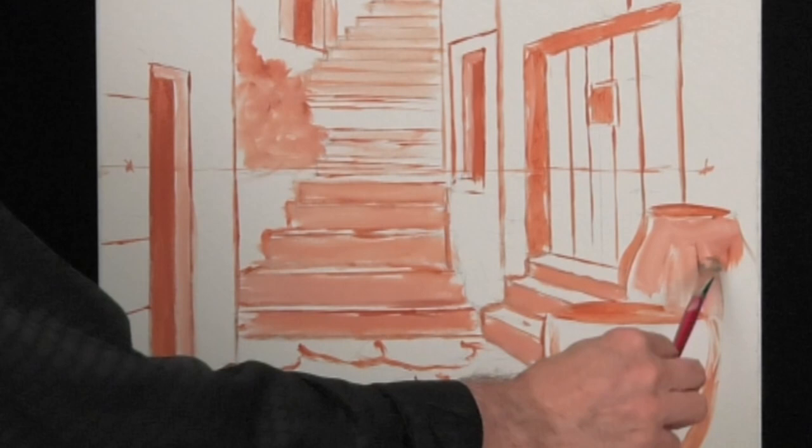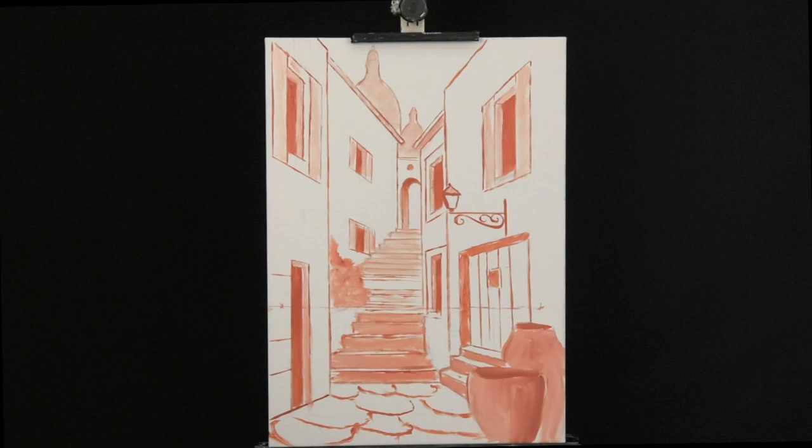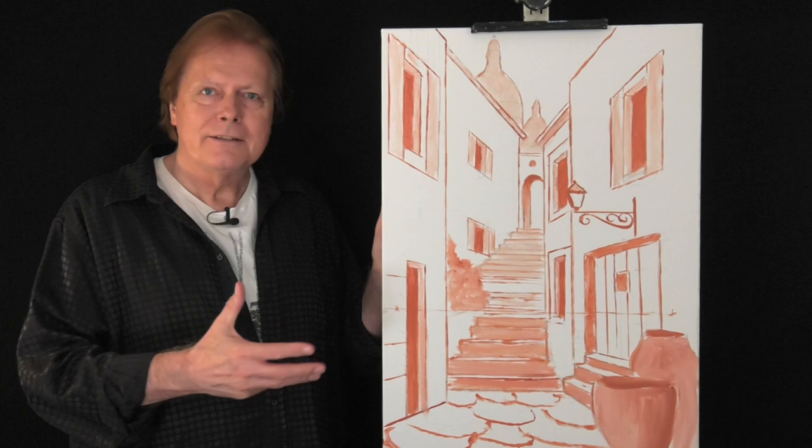We let it all dry for a couple of days and then we can move on. I filled in the dark parts with English red and the flower pots in the front will get the same treatment. This is our worksheet, all complete. With a few lines we created depth and perspective — we can walk up the stairs. And now it's time for the basic colors.